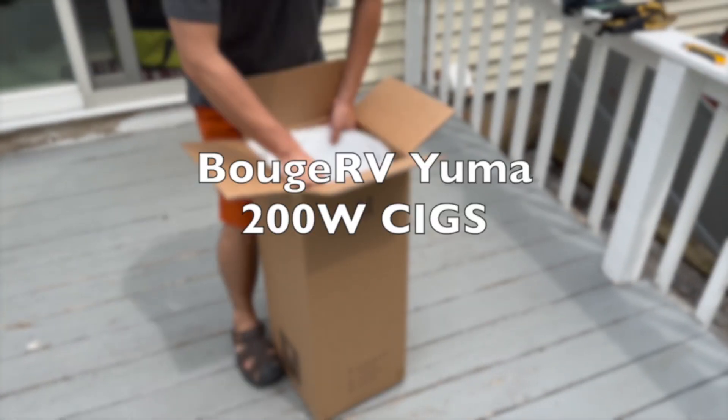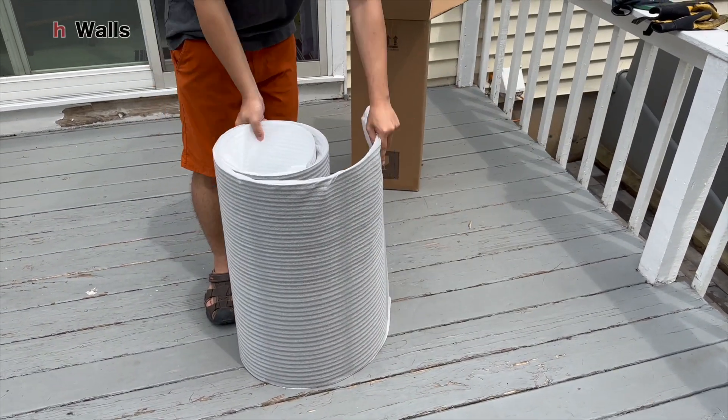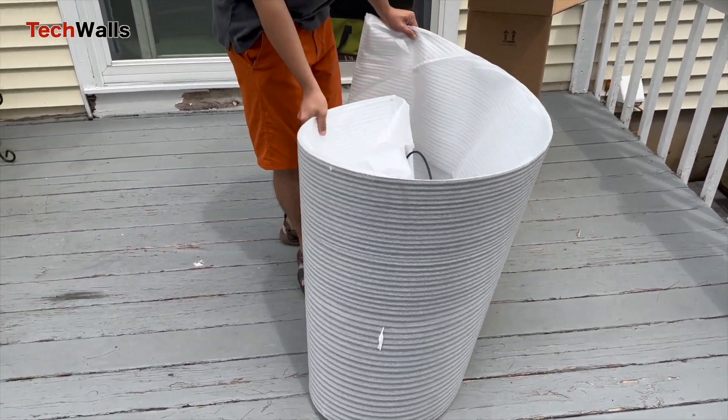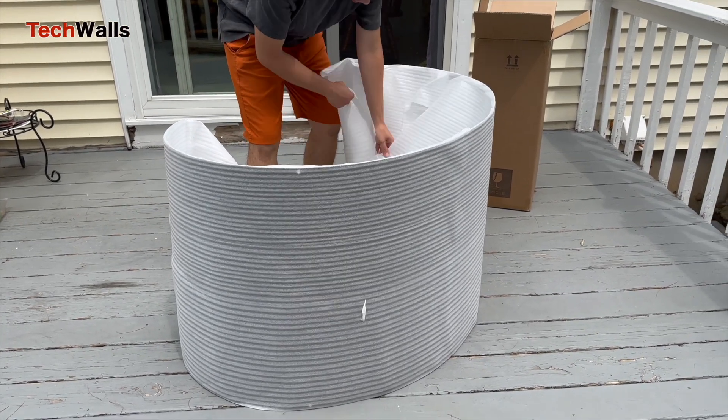Hello everyone, welcome back to our channel. Today I'm excited to share my experience with the Bougier V Yuma 200 watt solar panels. I've been testing them out and I think you'll be interested to hear what I found.